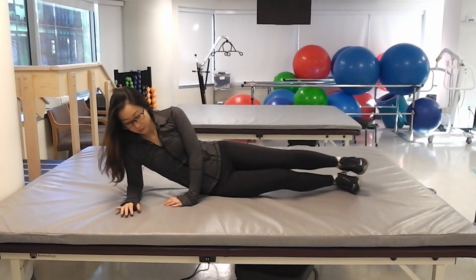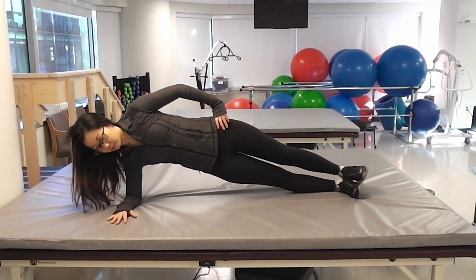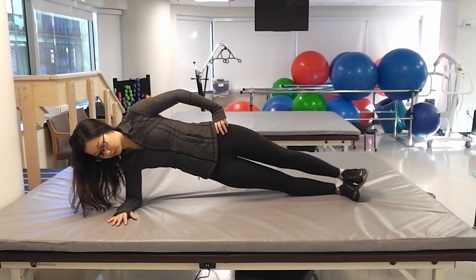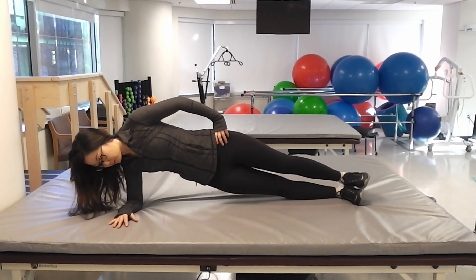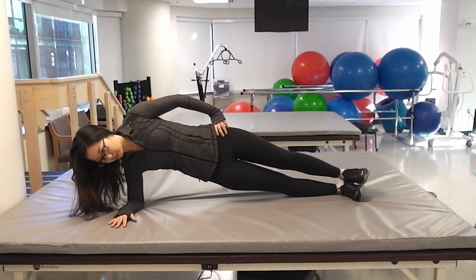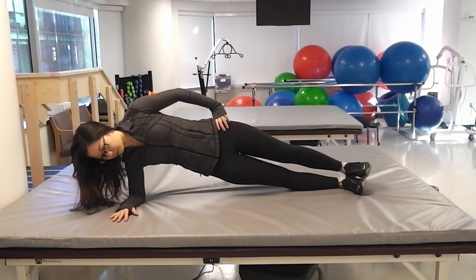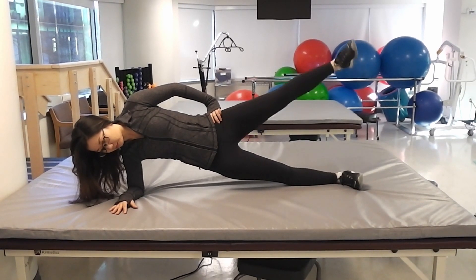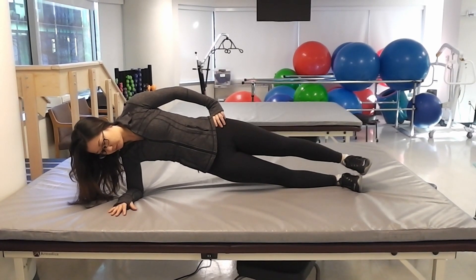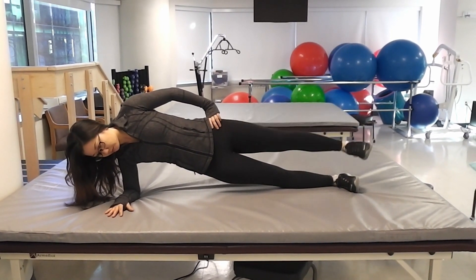Then lift your hips up off of the mat and keep your body straight without your hips coming too high or too low or without rotating them forward or backward. Repetitions in this exercise will consist of lifting the top leg off of the bottom and back down, making sure to keep your toes facing forward, not pointed up or pointed down.